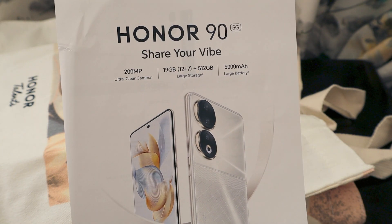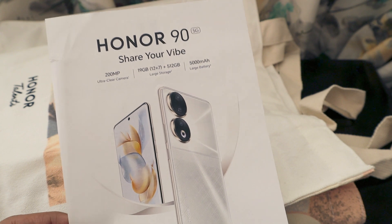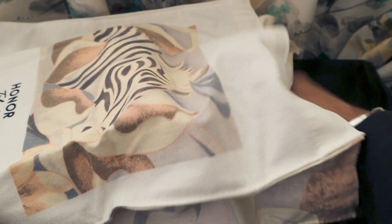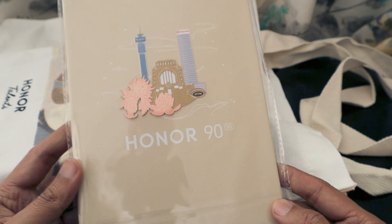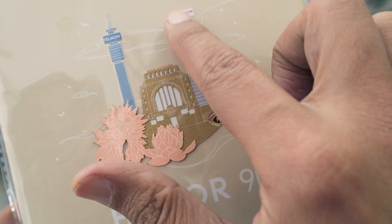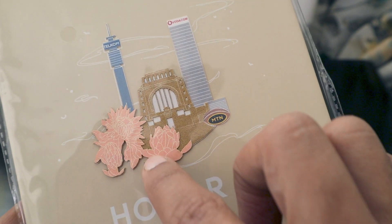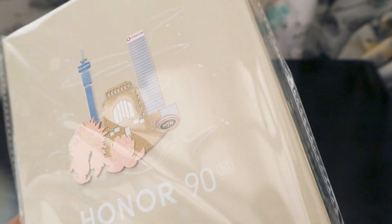The price is kept really attractive — the device is available for around ZAR 15,000. The next item in the bag is a nice 'Go Beyond' card. This is an Honor 90 5G card showcasing features and landmarks of South Africa: the Voortrekker Museum in Pretoria, the Vodacom building in the CBD, and the Telkom building in the CBD.